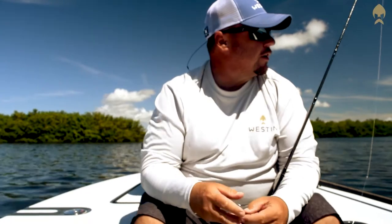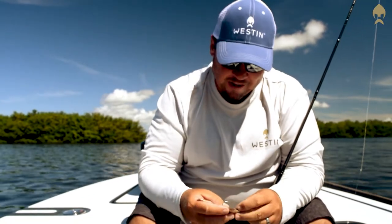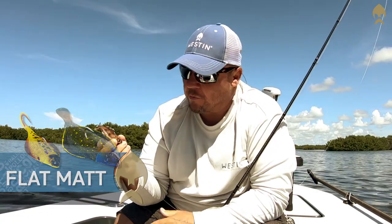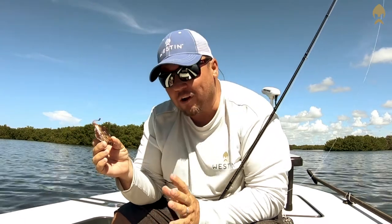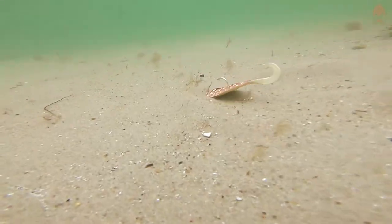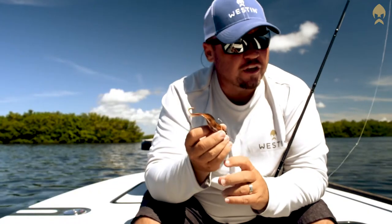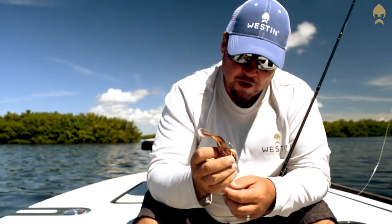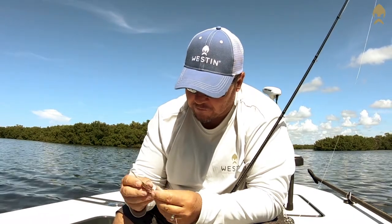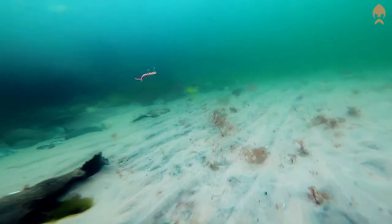Hey guys, Captain J. Withers here. I want to share with you a cool little bait that I've been using. It's actually called the Westin Flat Mat. A lot of you are looking at it like, well, that is a little baby flounder — yeah, I think it is actually. Westin went ahead and put a hand-painted finish to this, makes it incredibly lifelike. This is actually the one-ounce version.